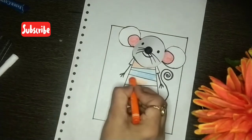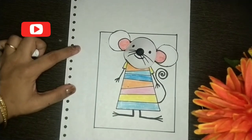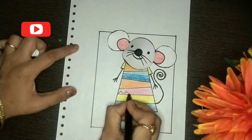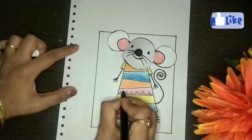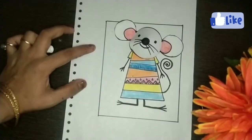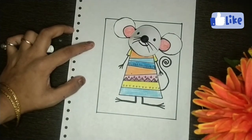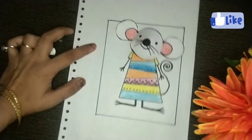You can color it according to you. Color with me — we have to make a nice dress. You can use crayons, pencil colors, sketch pens, or any color you have.